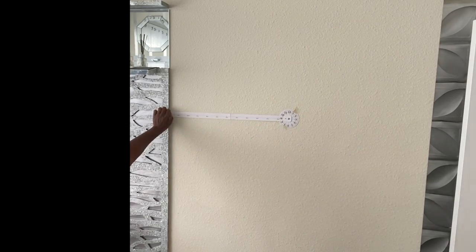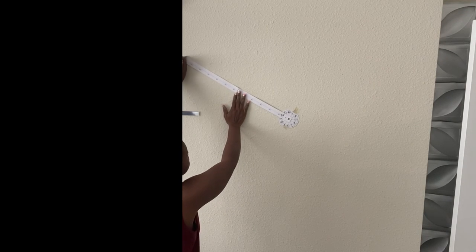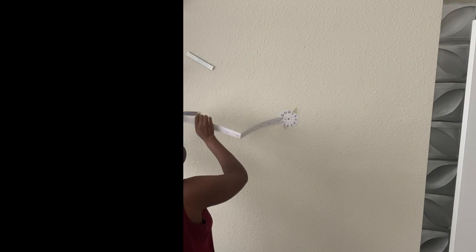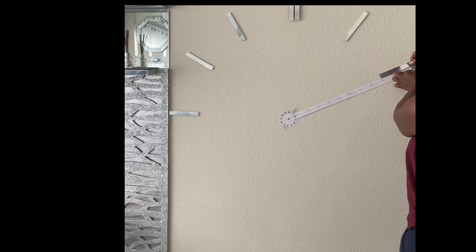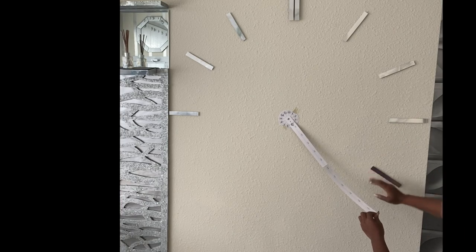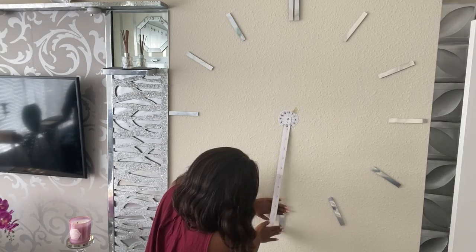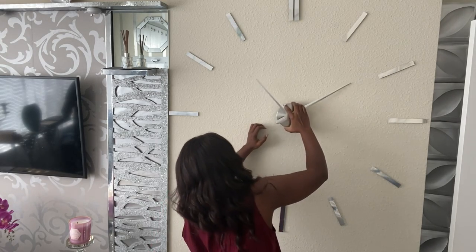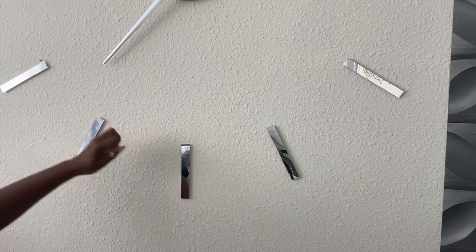This is what it looks like when I was done. This is the wall where I intend to have the clock — it's going to be next to the entertainment center in my bedroom. I'm using what came with the clock as my guide to make sure that I position each and every one of the time indications correctly. When I was done, I mounted the clock machine and took off the protective films from each and every one of the mirror pieces.